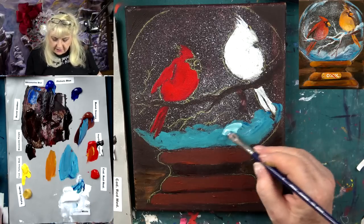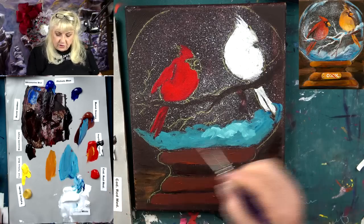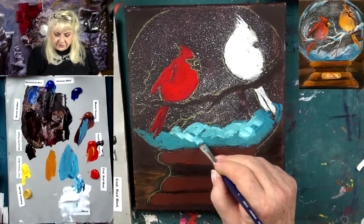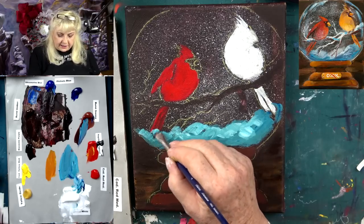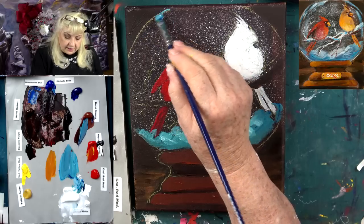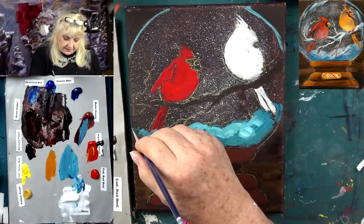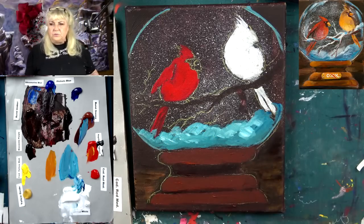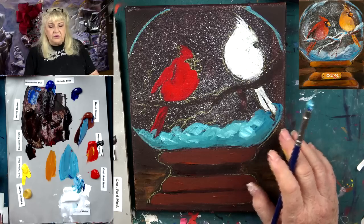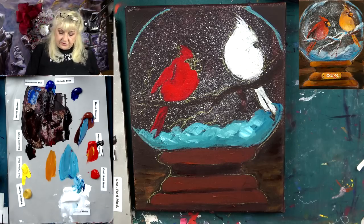Now let's take a little white and a little phthalo blue. That's too bright, so let's put a tiny bit of burnt sienna in it so it's not too circus blue. How about a little ultramarine with that? A little more white. A little more burnt sienna — kind of grayed out. Now let's come in here and get our first layer of snow, kind of sneaking up the side of our snow globe. Travel really helps with artist block — go see something new.